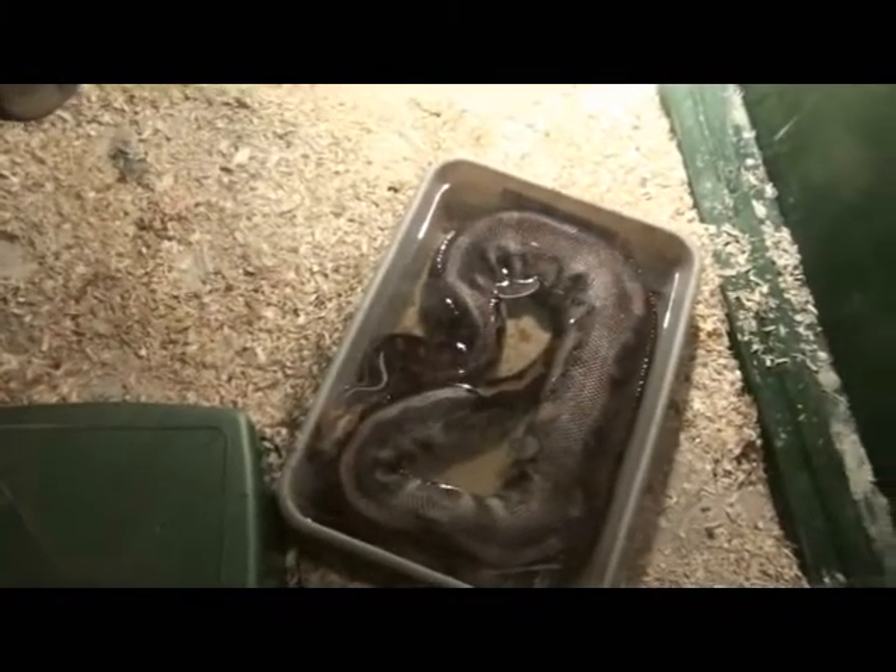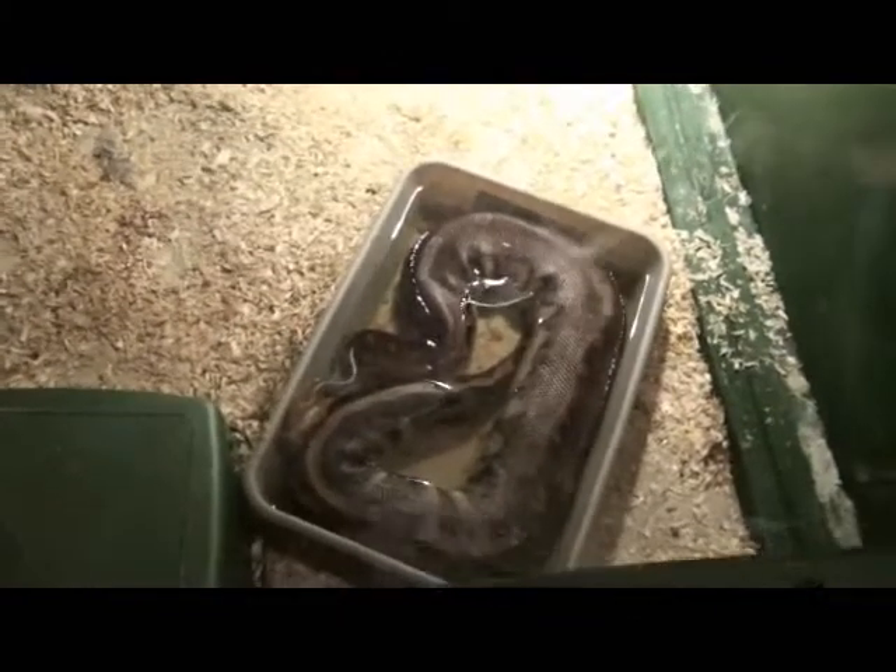That's her kitchen there — I'm not going to show it right now because it's a mess. To the right is Romeo the Borneo short tail, having a soak, and up above is the Amazon tree boa.